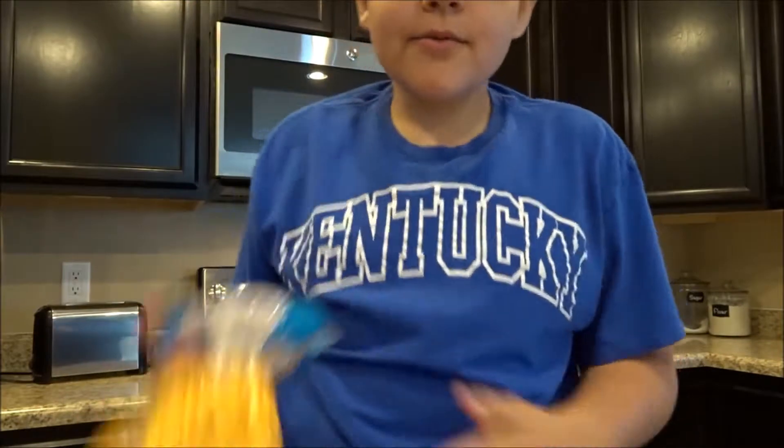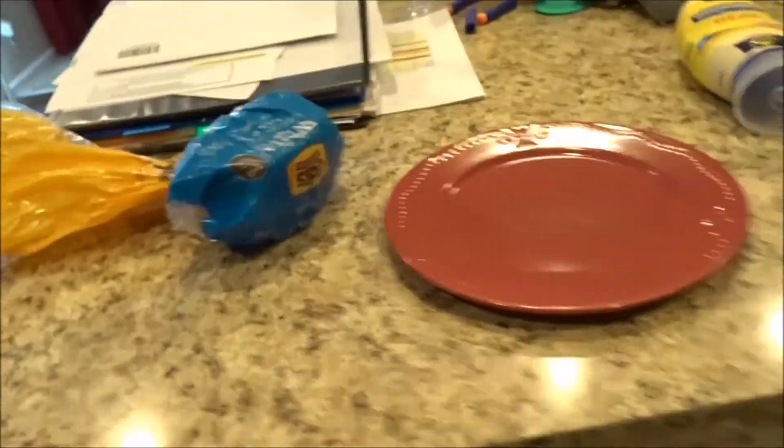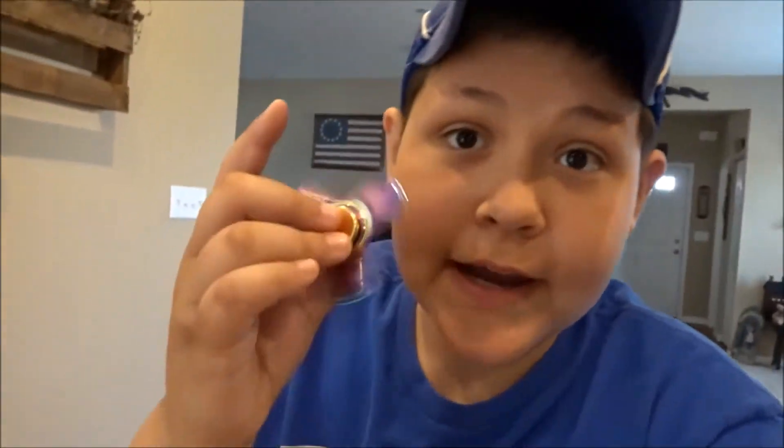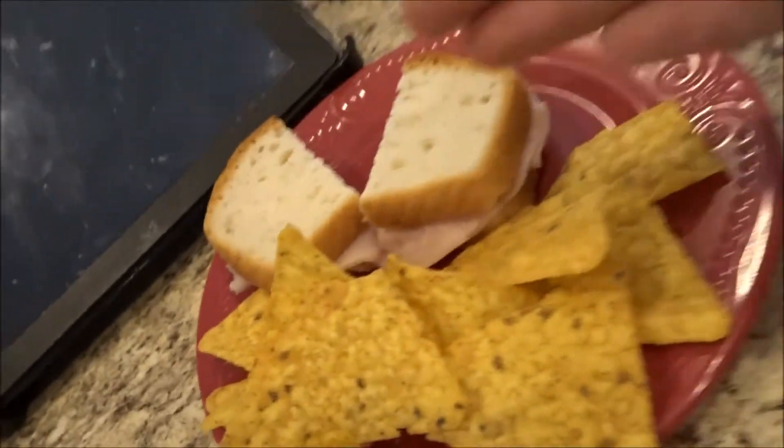We're making a sandwich! It's about time for lunch. This is groundbreaking — I made a sandwich, look at it! It's a sandwich with Doritos. Sorry if I'm making you hungry, but this is groundbreaking!